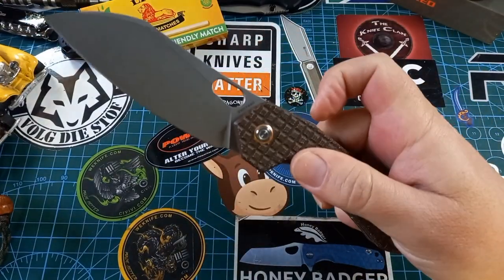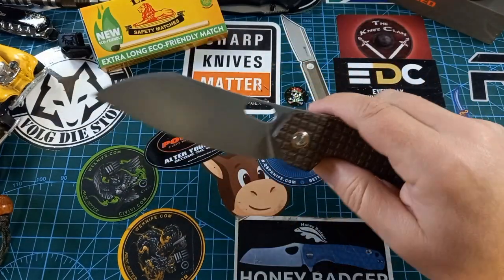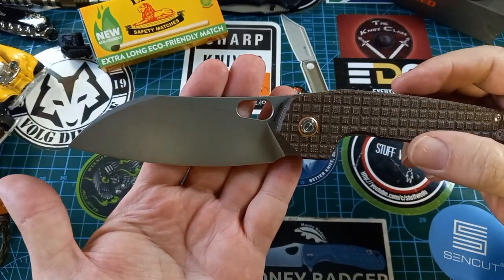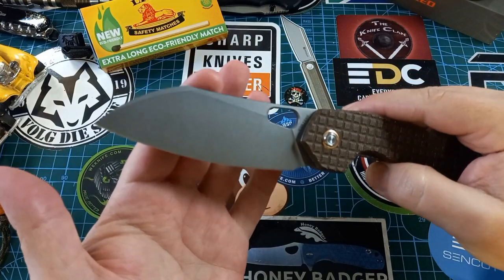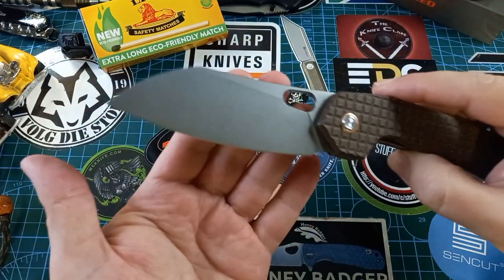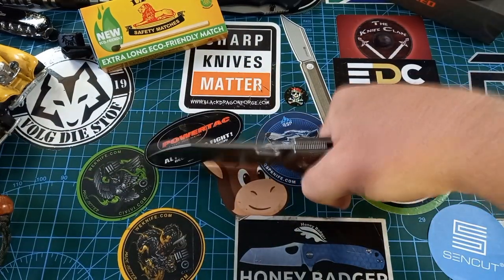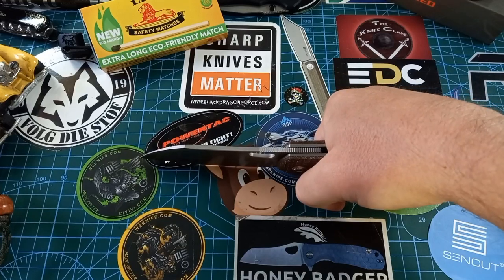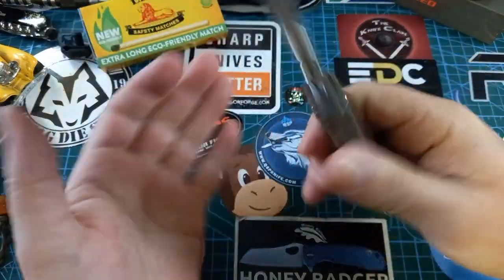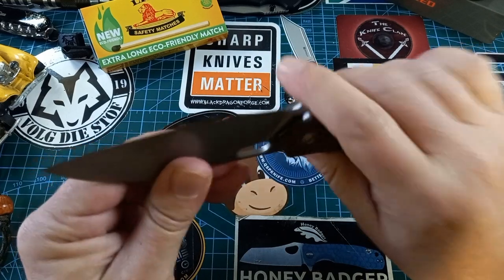The normal flipper works fantastic and the front flipper also works wonderfully. The blade shape on this guy is fantastic — a nice flat ground blade, almost a full flat grind at the top. There's a little swedge going on, which keeps your hand out of the way so you can get it flat on a cutting board while holding it. This thing works fantastically for all kinds of tasks.